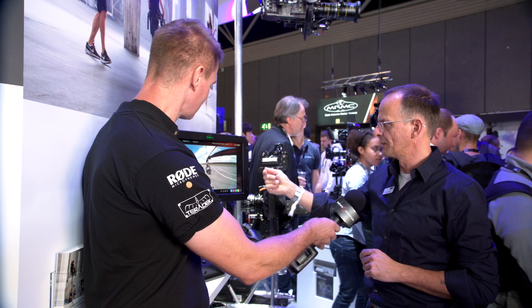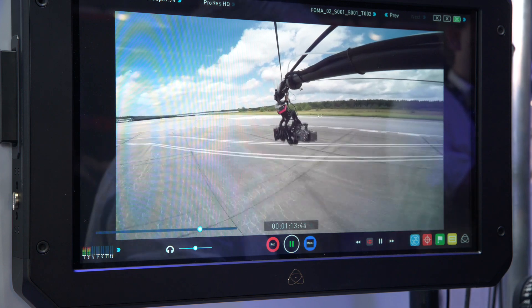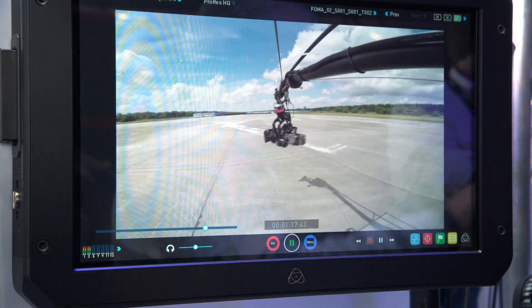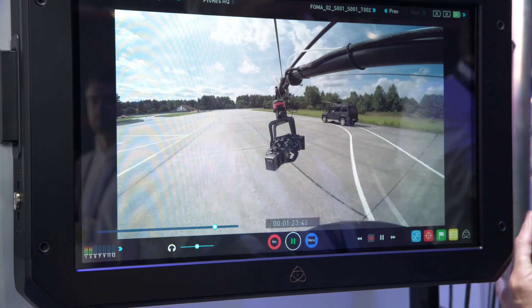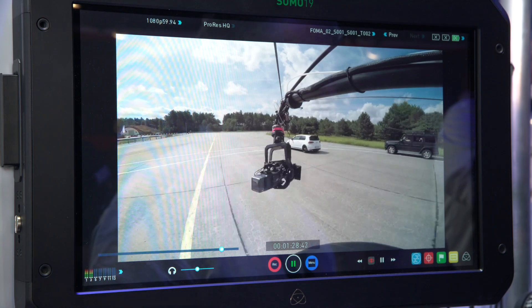So if you've got extreme curves like in the video, we can pump up to 110 pounds torque. We can hold a fully rigged Alexa with a zoom lens — you can even see a big battery at the back — and it's pretty stable. This is all controlled by a console, and I can see that you've incorporated the ARRI master grips into this system.